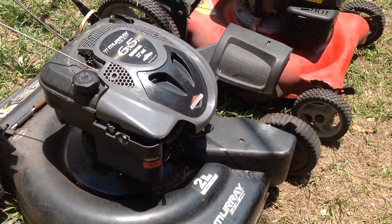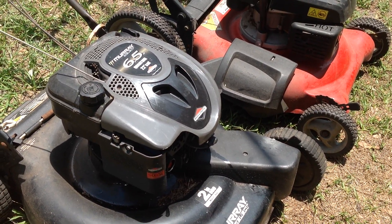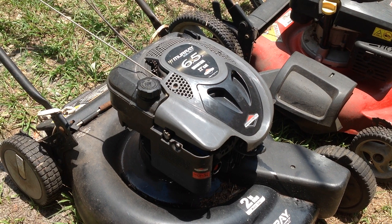First, let's try to start this Murray. The oil level is at the low mark and there is no gas in the tank. I just want to see if it'll fire off with some happy juice — let's give it a shot.